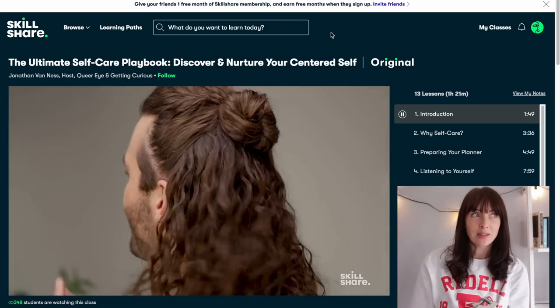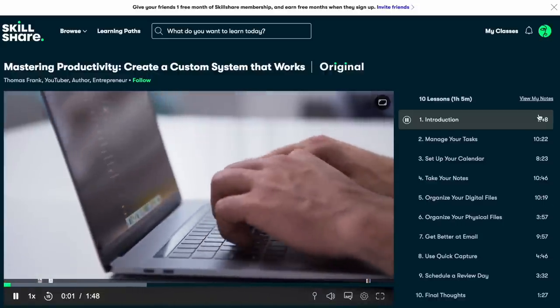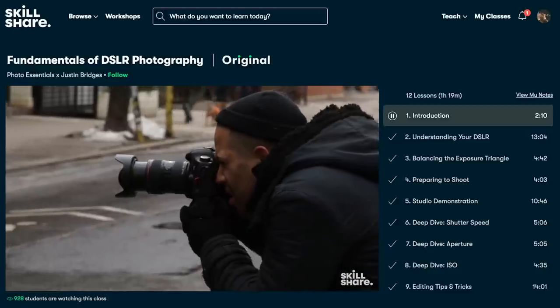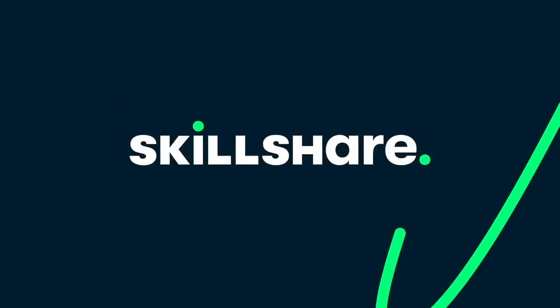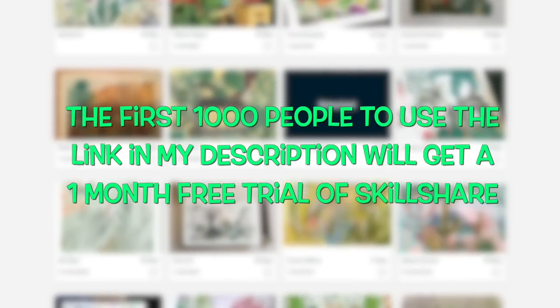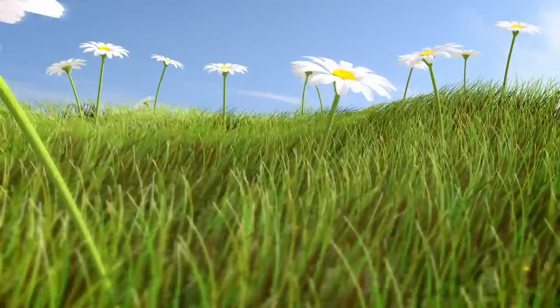If you saw my last video on burnout, you know I need to take better care of myself. With Skillshare's premium membership you can watch as many classes as you like rather than paying class by class. Once I've finished these self-care classes I'm going to move on to productivity. The first 1000 people to use the link in my description will get a one month free trial of Skillshare — please let me know in the comments which classes you decided to take.